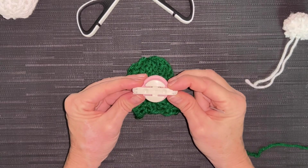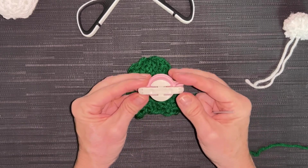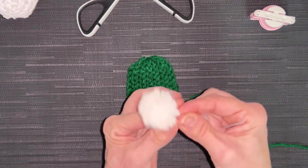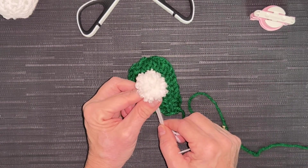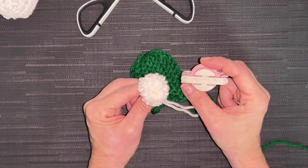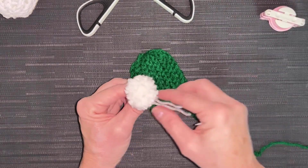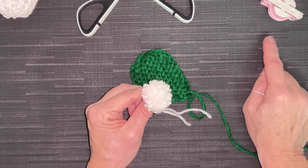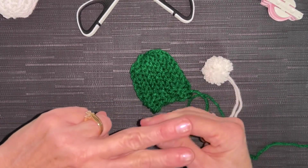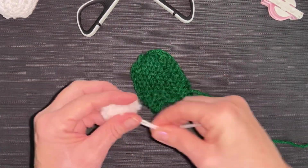I'm going to grab my Clover Pom Pom Maker — this has a number 35 on the back and it's the smallest one in my set of four. I already made myself a pom-pom. You can check my channel where I show you how to use the Clover Pom Pom Makers. If you don't have one, make it however you normally make yours — if you wrap it over two fingers and pull up your tail to tighten it off, that will make one about this size.